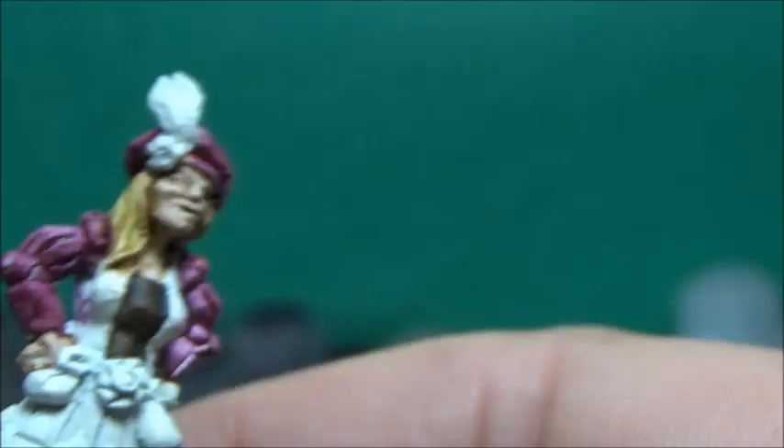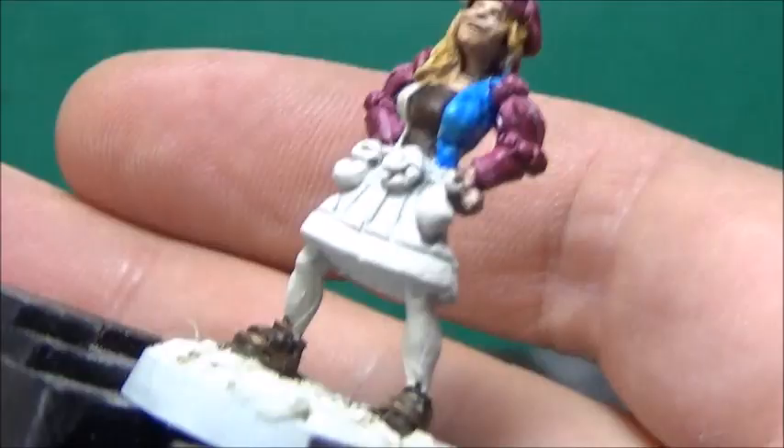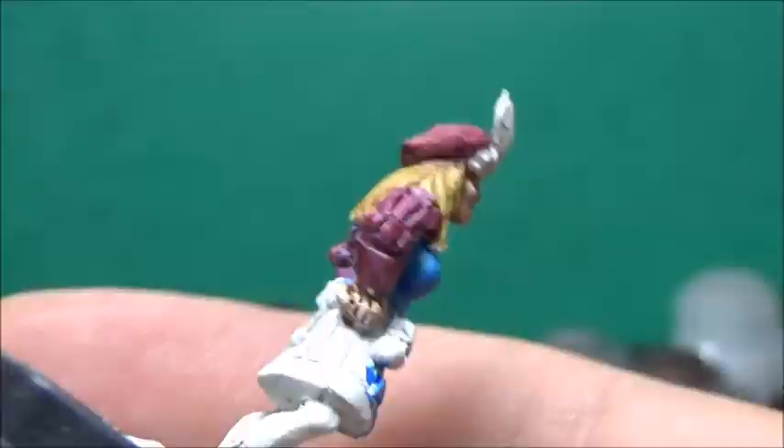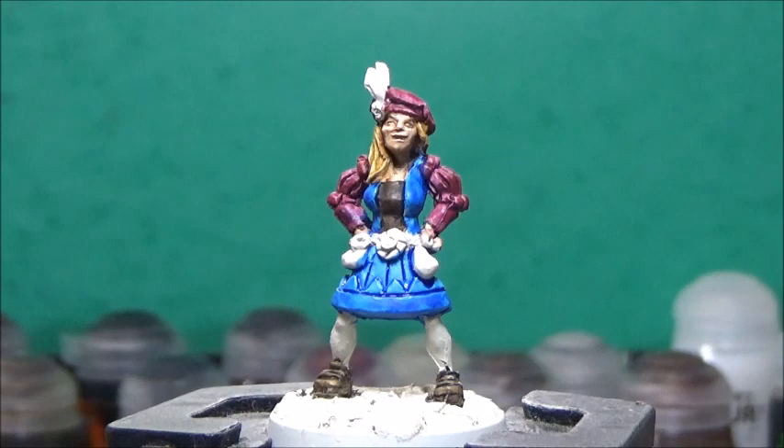Now, some Talassar Blue, and this is for the main of her dress. While waiting for the blue to dry, I'll take some Skeleton Hoard and paint the feather in her hat.